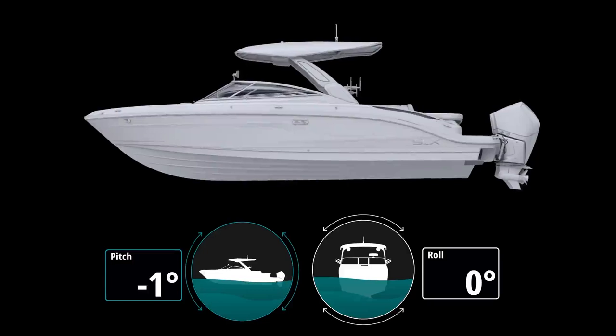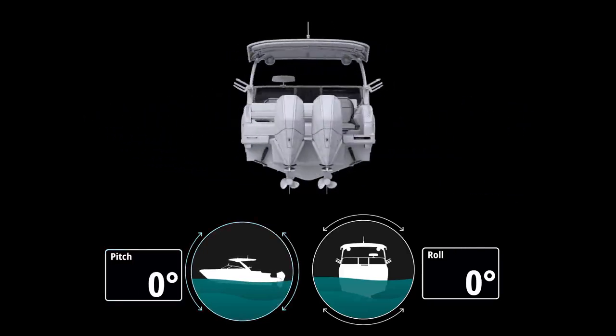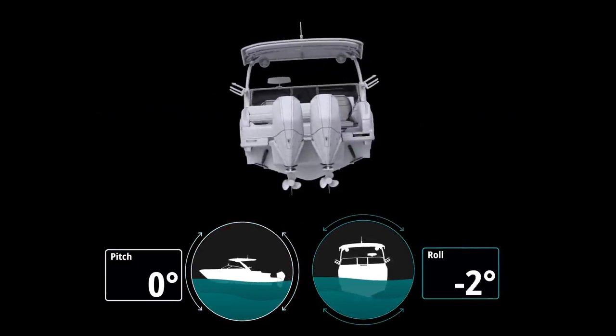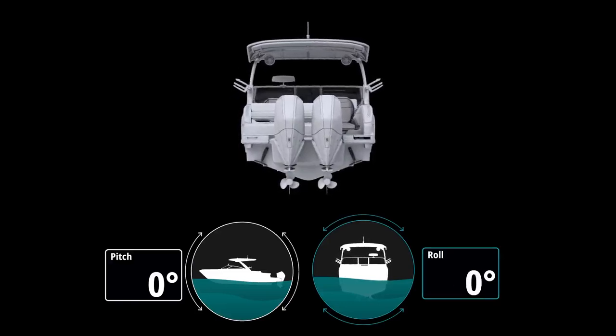Pitch describes the up and down motion of a boat, which can affect the user's line of sight, while roll describes the side-to-side motion. Both are caused by changes in sea state, speed, and weight distribution, and can impact on-water experience and efficiency.